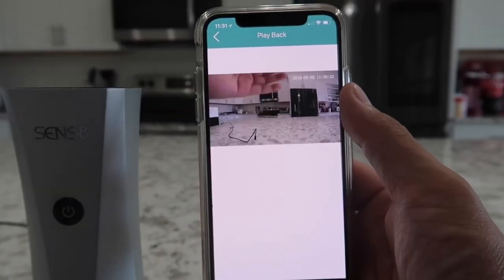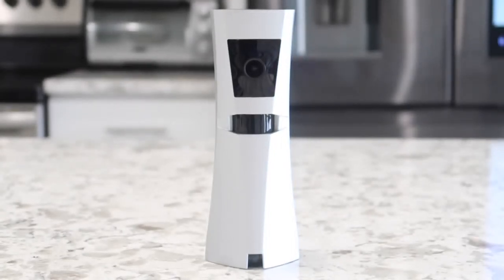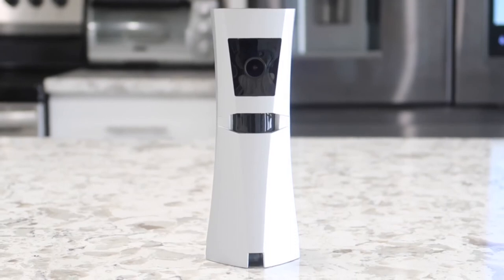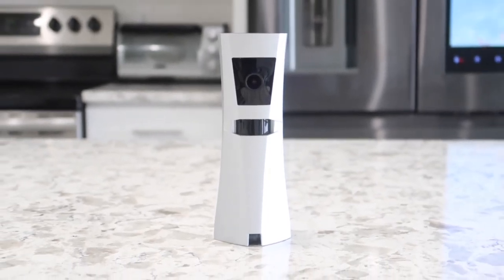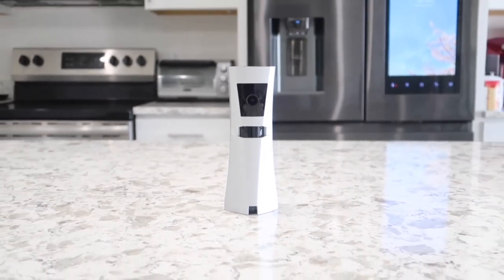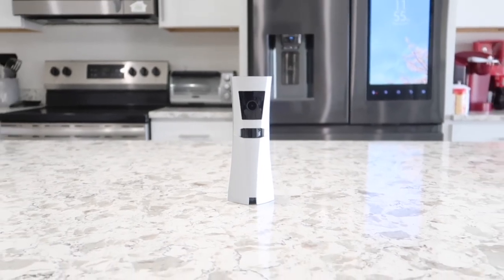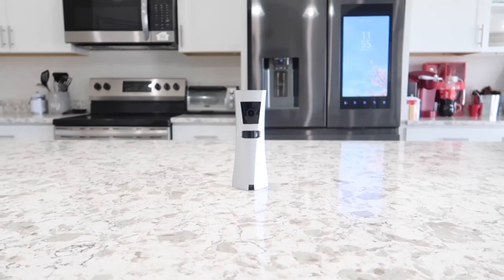Overall, I really like the Sense8 camera system. My favorite point of it all is the backup battery. This thing also looks just like an automatic air freshener that everybody has in their house — which is a plus, because when thieves come into your house they may not even pay attention to it. I will leave a link to this product in the description box below. If you're in the market for a home security system, go ahead and check it out. Thanks everyone for watching — I'll see you guys in the next video.